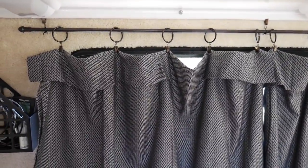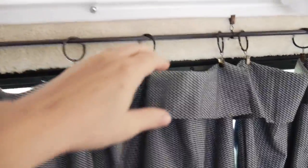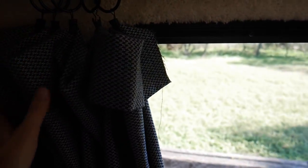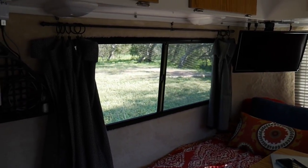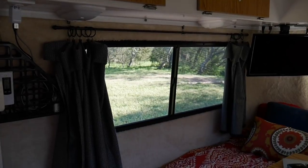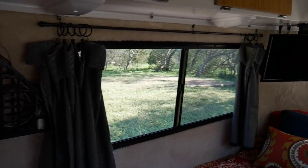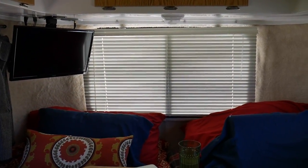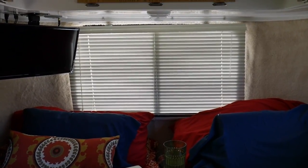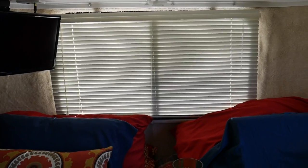I need to add some more hooks so it has a little more structure — I ordered those on Amazon today. If I want to open it up, that's all I have to do. You can see what it looks like when the curtains are completely open — much prettier than the originals. Those just don't hold up very well; they're annoying and they lack style.